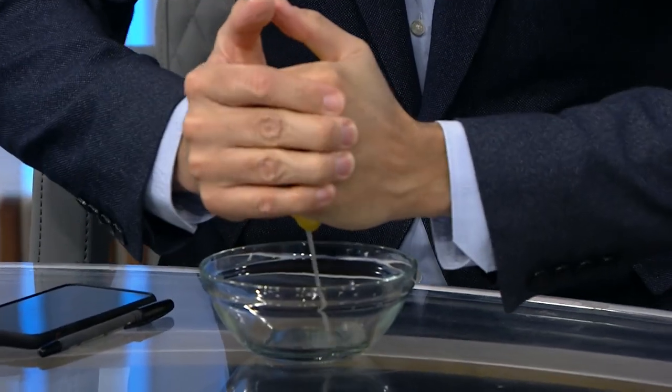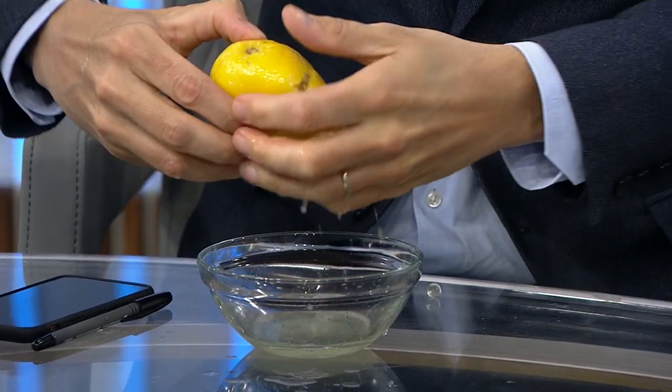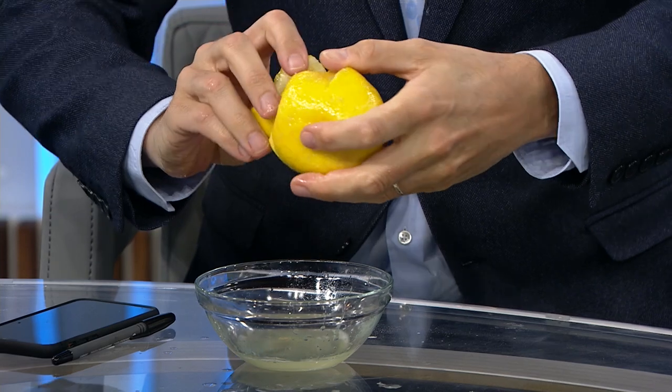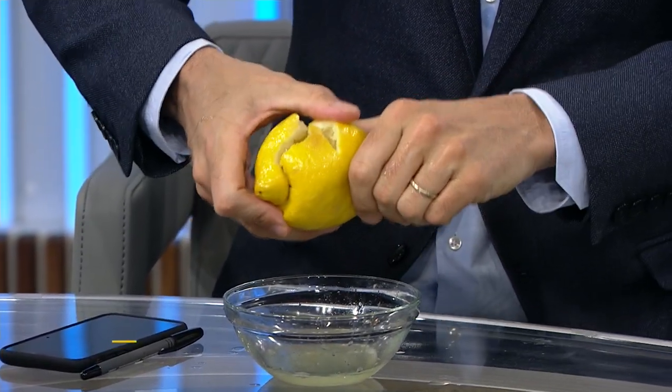So now squeeze. Oh my gosh! This is a game changer! And the great thing is you don't get — but now I broke it. Oh well, whatever! But we saw it in the process. I got some juice.